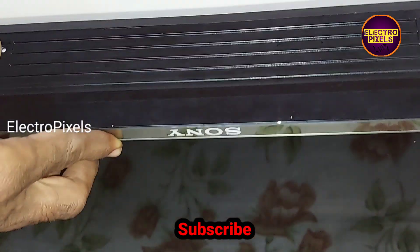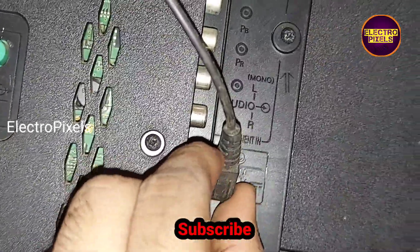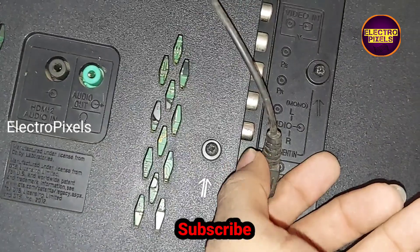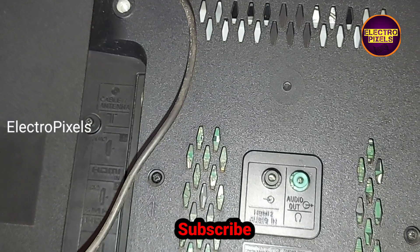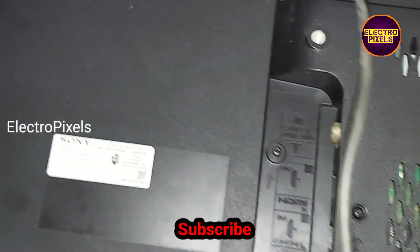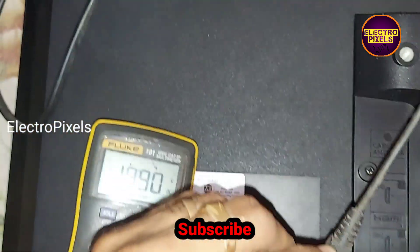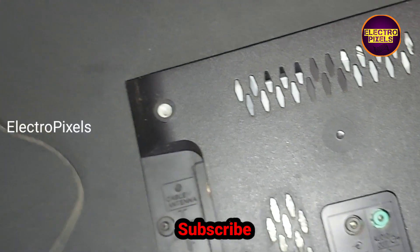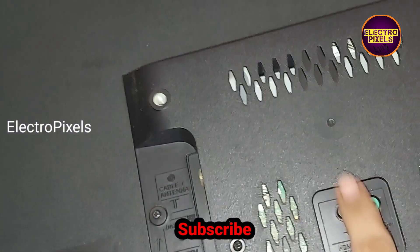The complaint is TV not turning on. You can see the TV is not turning on — there is no LED indicator. First, we are going to check the adapter to confirm whether the issue is related to the power adapter. While checking, here you can see 19V is present, so the adapter is working. The complaint is with the motherboard.